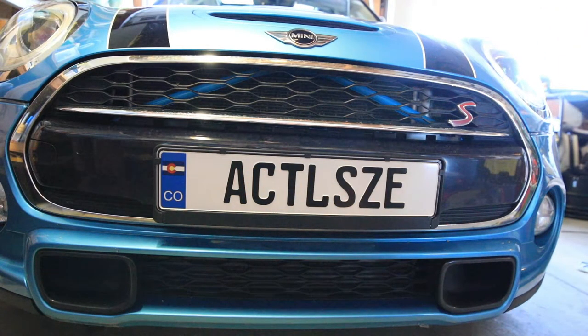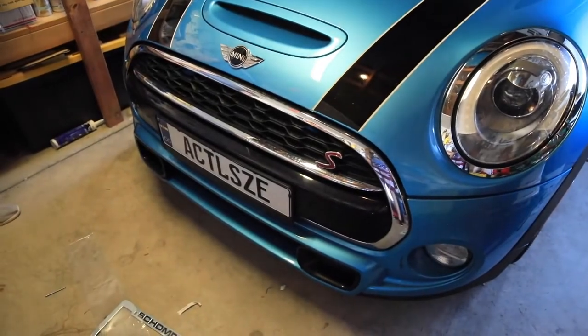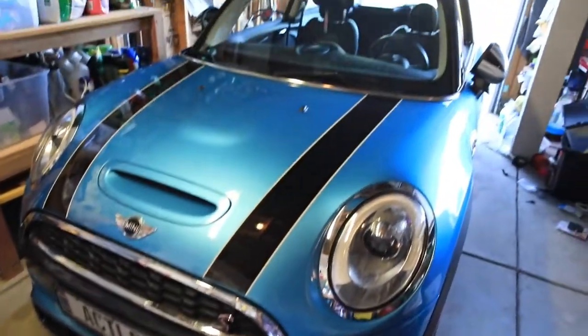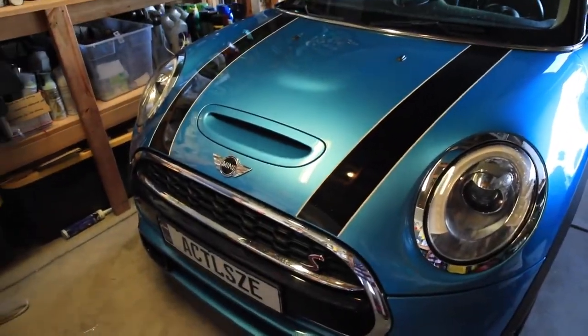That's in there. That looks much better than the stock one, right? The actual size Mini is kind of coming to life now. I like that a lot. I've got the cold air intake and I got the exhaust — that's like phase one complete basically.